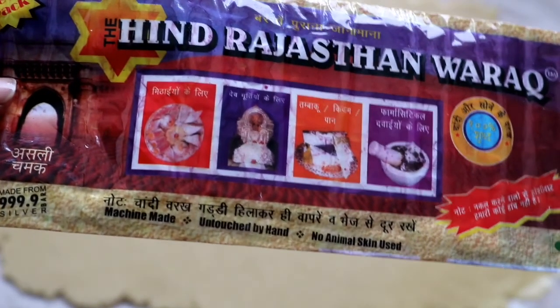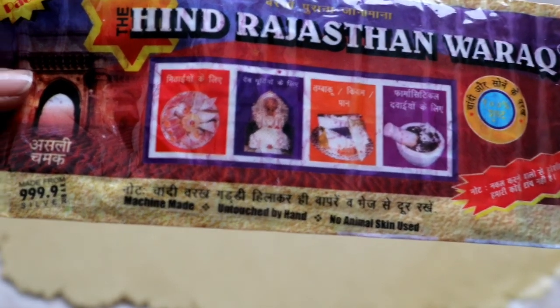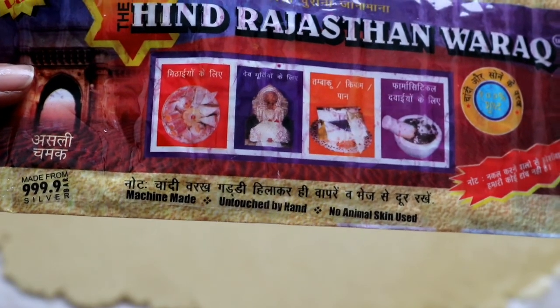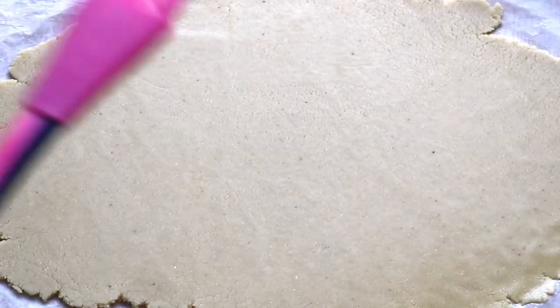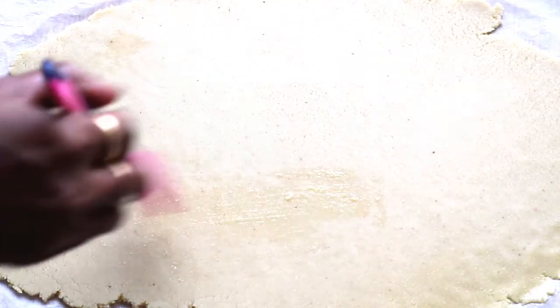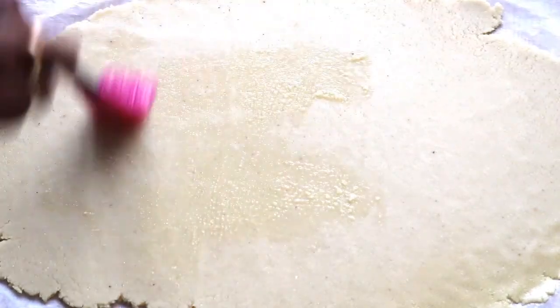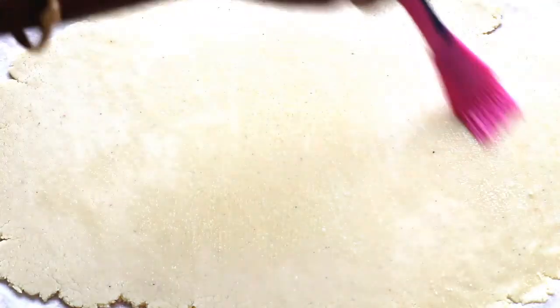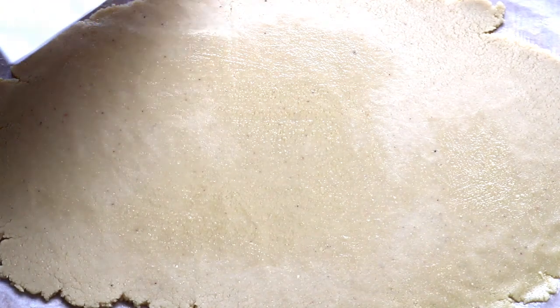This sweet is very pure — no animal skin is used in the silver leaves, and it is untouched by hand, so it can be used in religious offerings. If you want to use silver leaves, you can apply them on the top carefully.